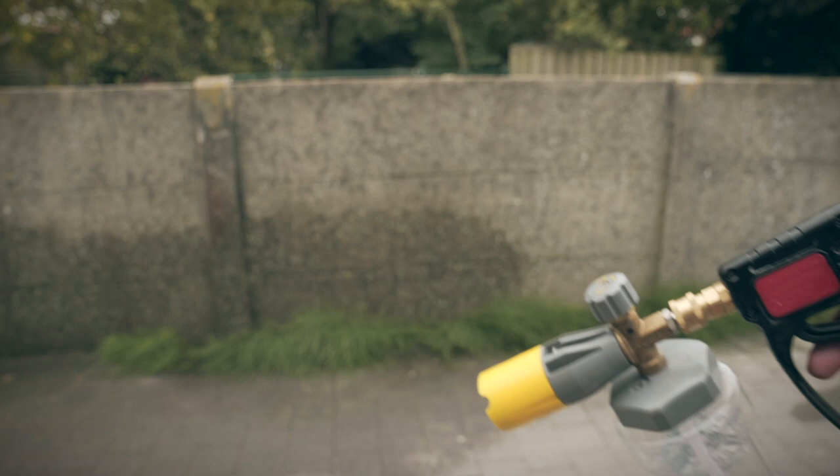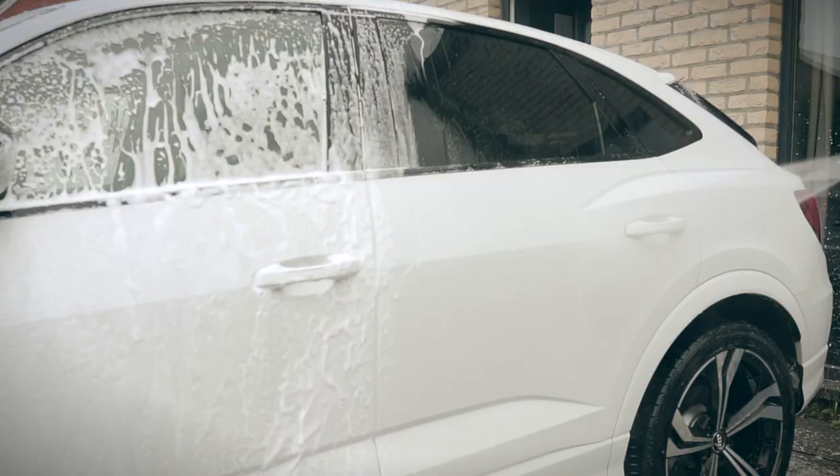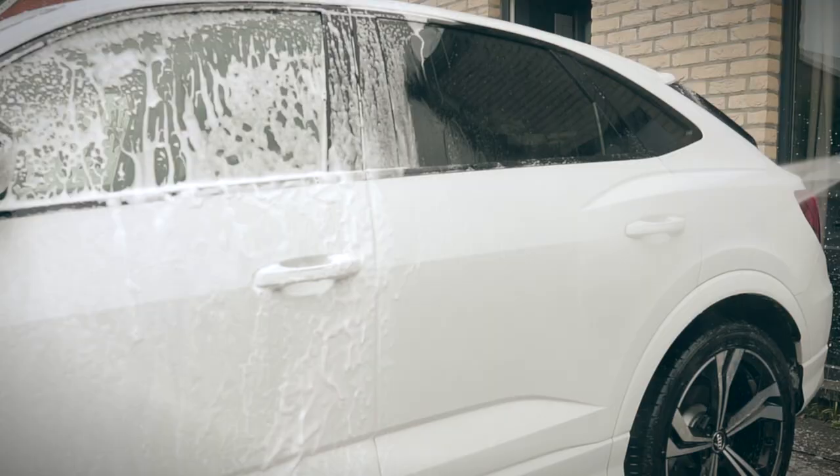The nozzle pack also features a quick connect adapter that you can screw onto your favorite snow foam lance for a quick and easy swap. Foaming and hosing down the car becomes a lot easier and fun thanks to this tool.